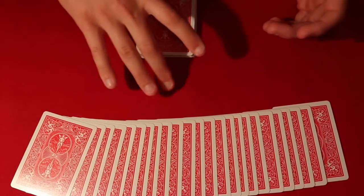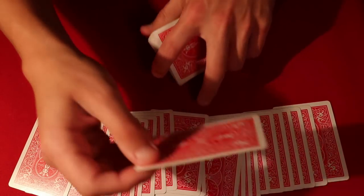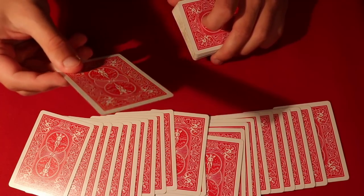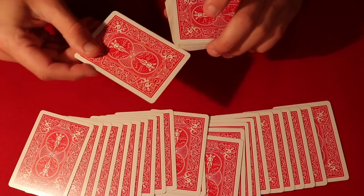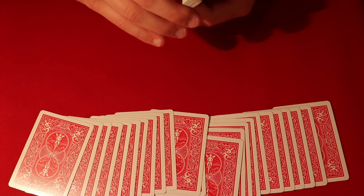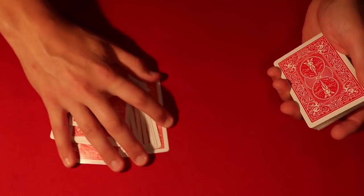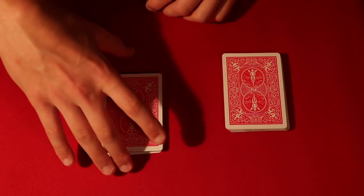You can start this trick off by showing your spectators the cards, and then have them go ahead and pick a card from this pile. You have them pick any card that they want — I'm just going to be showing you guys the cards here. So in this case this is going to be your card for the trick. This is going to be the card that the spectator picked, and you can have them put it in the middle of this pile right here. Then you take the two piles.